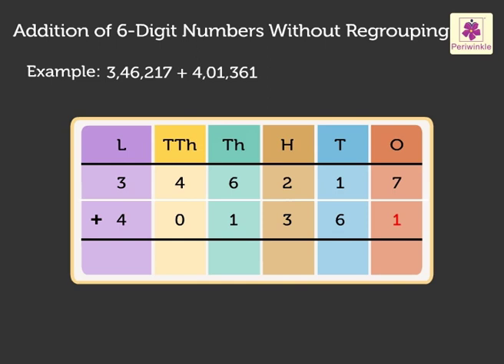7 plus 1 equals 8. Next, 1 plus 6 equals 7. Now, 2 plus 3 equals 5. Further, 6 plus 1 equals 7. Next, 4 plus 0 gives 4. And finally, 3 plus 4 gives 7. Hence, the sum of 3,46,217 and 4,01,361 is 7,47,578.